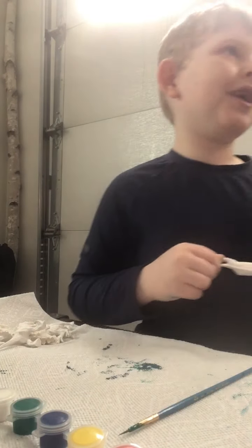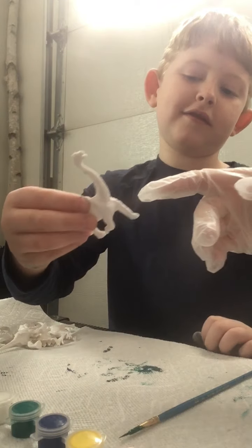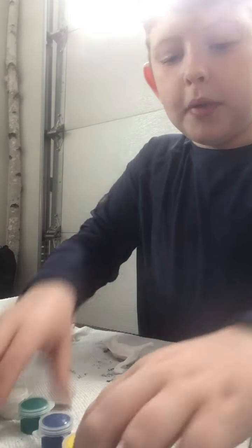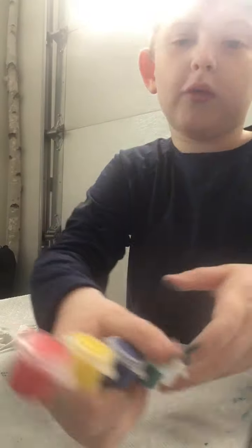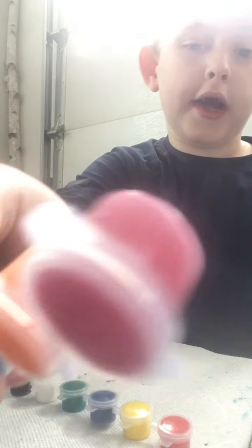Morgan, what do you say we have here? Don't touch it — you have painty fingers. So, what do you say, Morgan, about colors? What color should I paint this? She says paint it red. And it might turn out orange — it's like reddish, orange-ish. Let's see if it turns out.